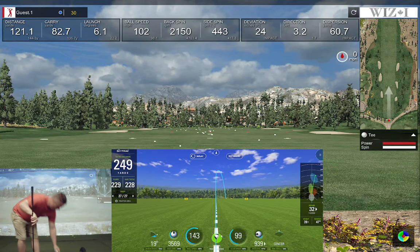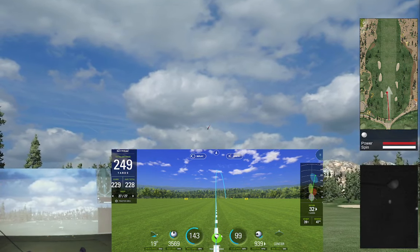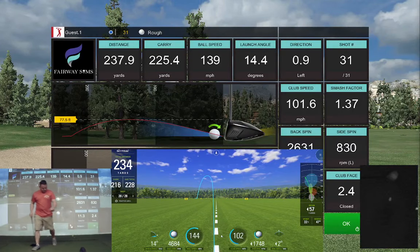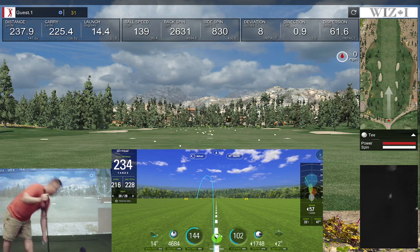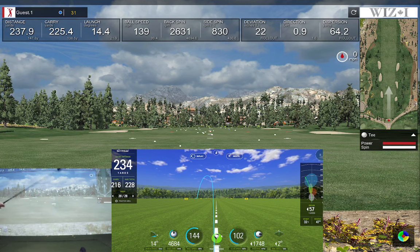Let's see if I can get the SkyTrack to even read. Play the ball really far forward — hit the ground. Same thing on both, jump to the left. Carry 216 versus 225, launch 14 and 14 — pretty similar. Higher backspin on SkyTrack, but with that kind of shot backspin really doesn't matter.